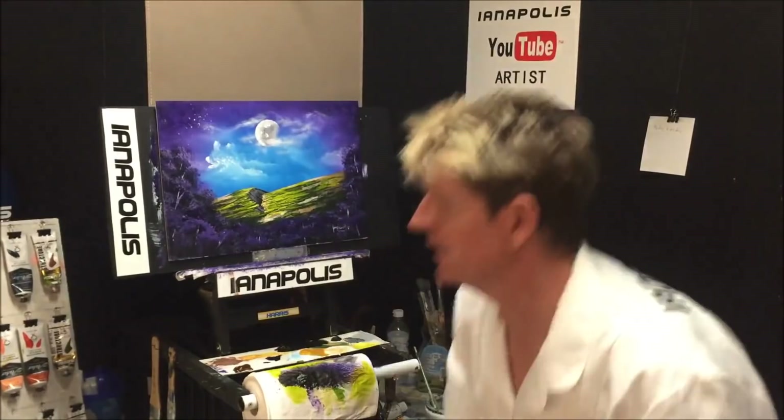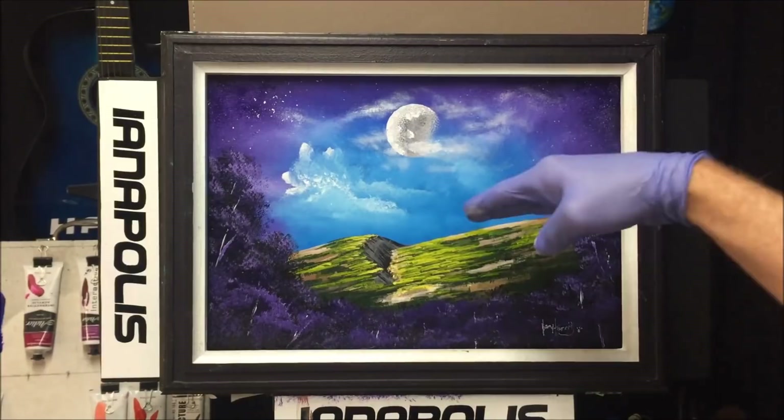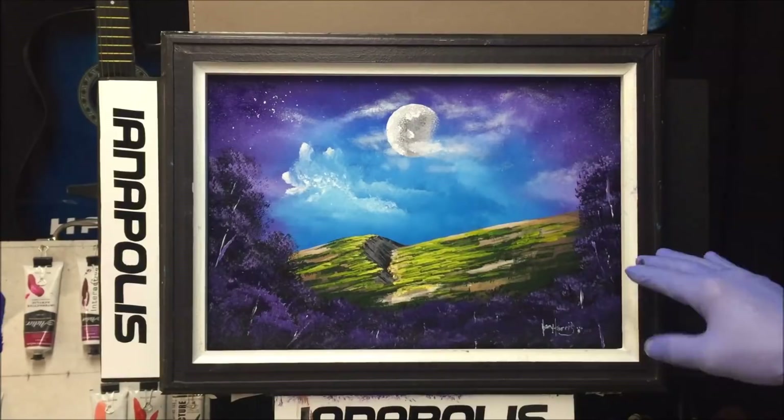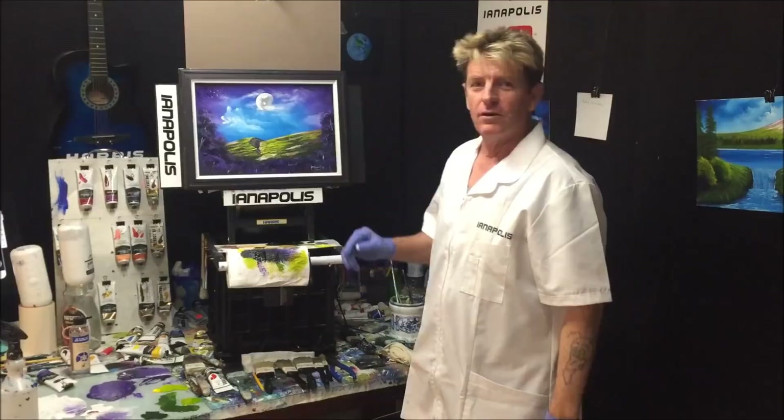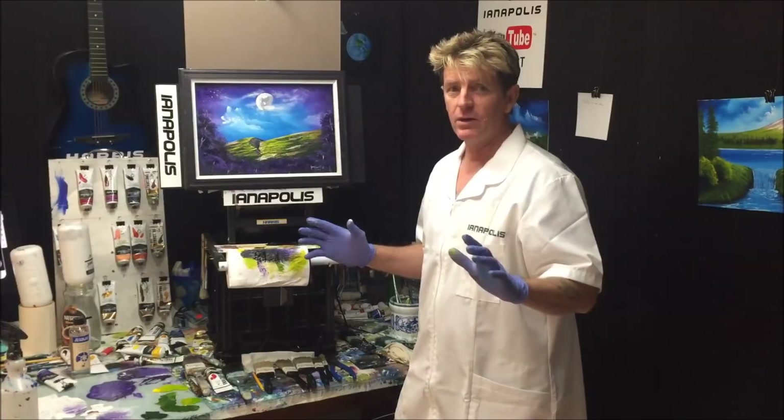Now we'll put a frame on it and see how she looks. There you go — we've got our moon high in the sky, you're on a higher hill looking down, with mist and clouds in the sky and a darker foreground. Not too shabby! I hope you like that beginner's exercise of a moon high in the sky. Tell a friend if you like what I do. All the best, goodbye, good luck, and good on ya!